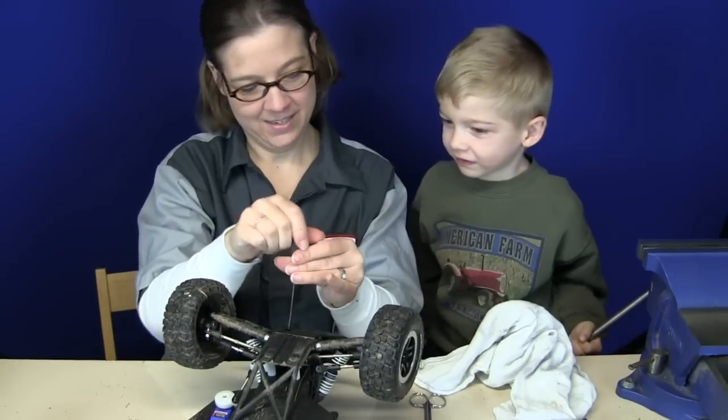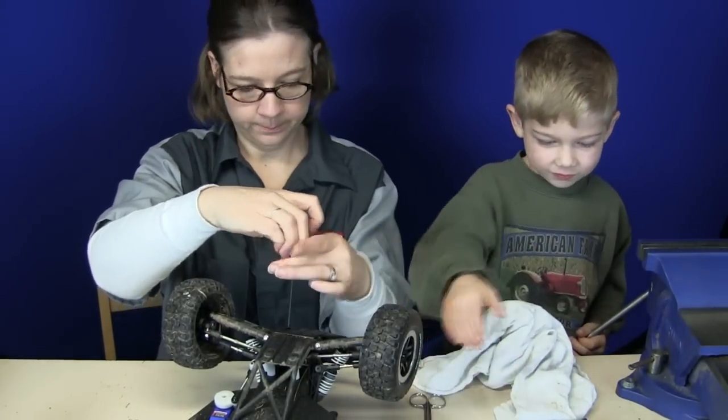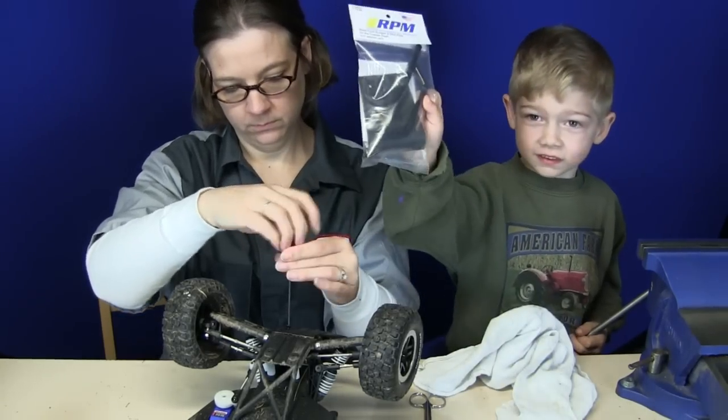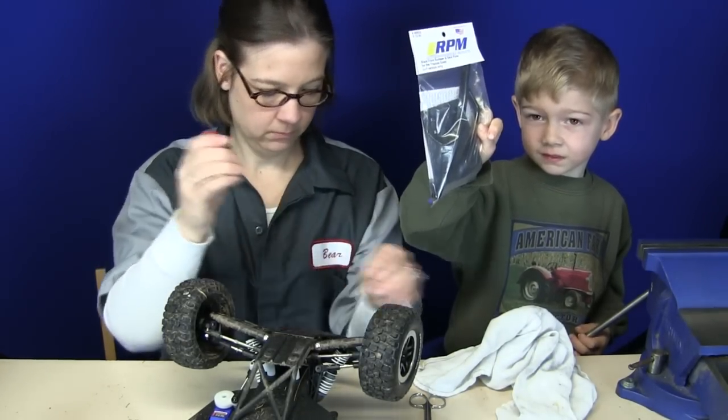Scooch, hold up the RPM bumper, the front bumper — that's the one closest to mommy, right there. Yeah, hold that up for everybody. This is what we're gonna replace the stock bumper with. The RPM bumper, made in the USA. Good quality stuff.